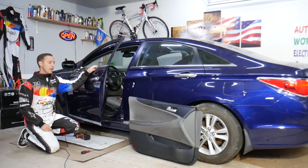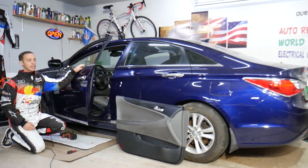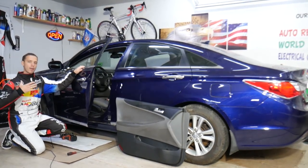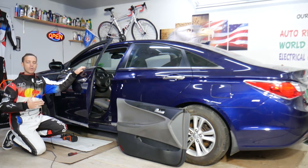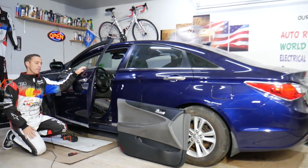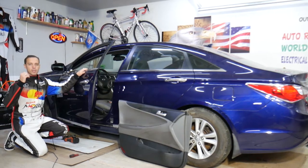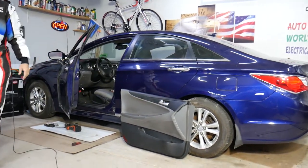Every single car we get at the garage, we try to make at least two to three hundred free repair videos. We try to save you as much money as we can. Our mission is just to save you money, and all we need in return — please subscribe to the channel and like the video.